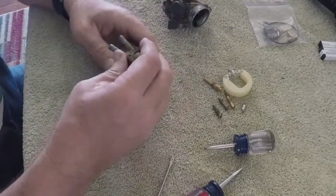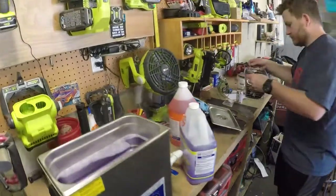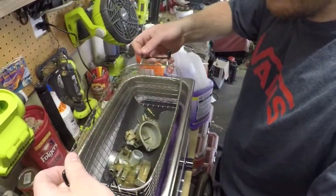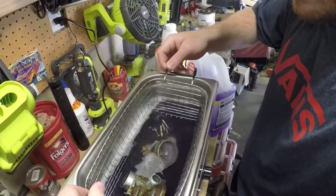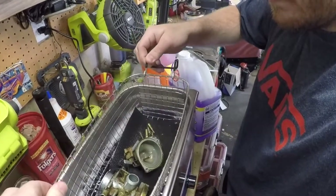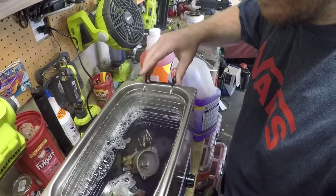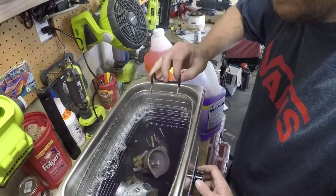My assistant Andrew is going to go ahead and drop everything down into the cleaner. We put a rubber mat down because we didn't want stuff falling through - not sure if that's going to create a problem or not. It looks like it's down in the cleaner solution, so we're going to fire this thing up.